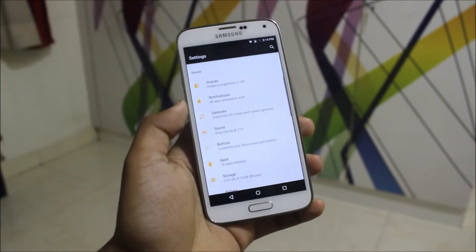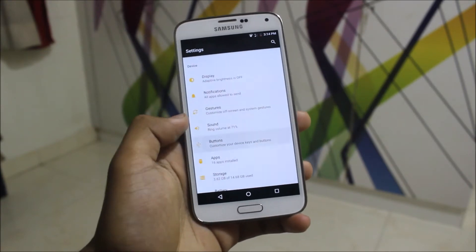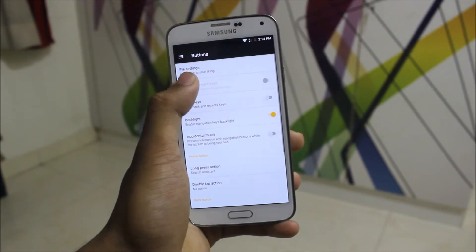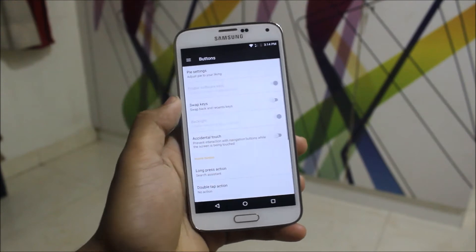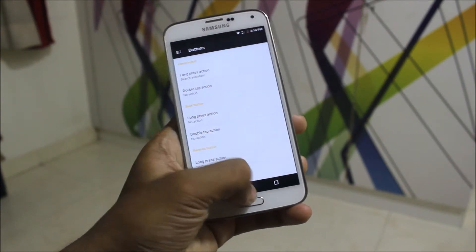This Double Tap feature doesn't work — if you double tap, it will not do anything. We also get Navigation Bar buttons which you can hide and enable, and you can customize the buttons too.